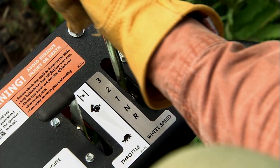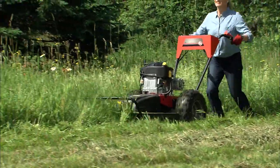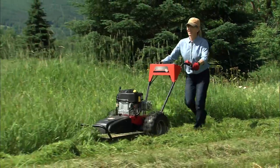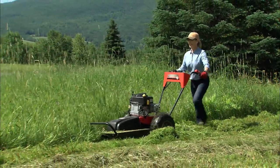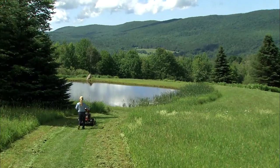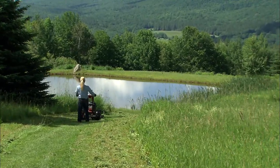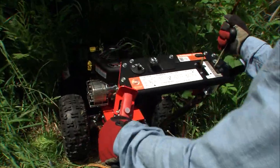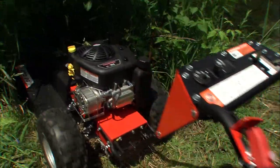Second gear is for typical field mowing. If the growth is unusually thick or you just want to mulch more thoroughly, you can easily downshift to first gear. And third gear provides maximum ground speed for getting your mower to or from the job site. Powered reverse lets you back your way out of the tight situations you encounter in the field.